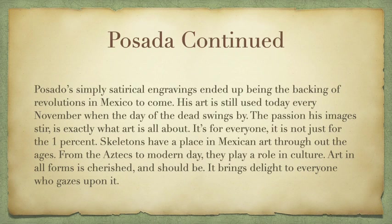Posada had satirical engravings which would end up being the backing of Mexican revolutions to come, specifically 1910 and so on. His art is still used today every November for Día de los Muertos. You have probably seen his engravings all the time and may not know it.